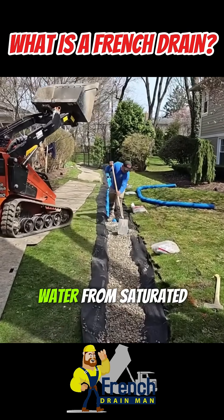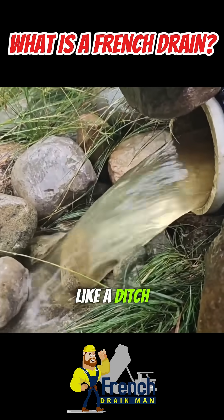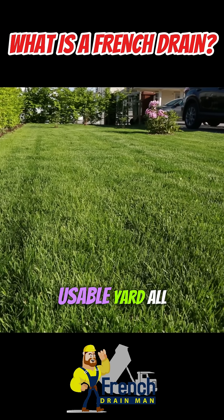This system collects water from saturated soil and directs it to a safe discharge point, like a ditch or storm drain. The result? A dry, usable yard all year round.